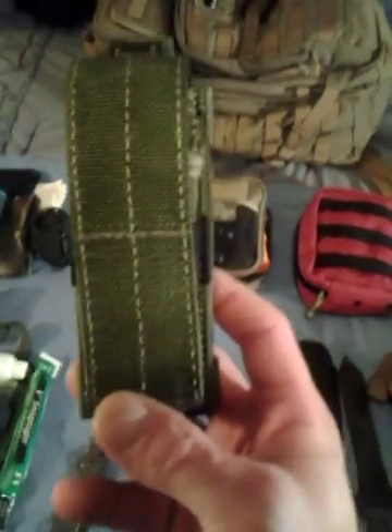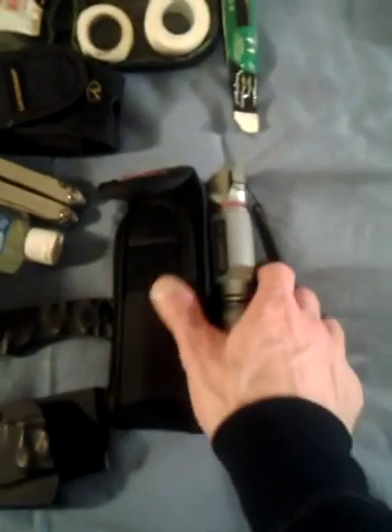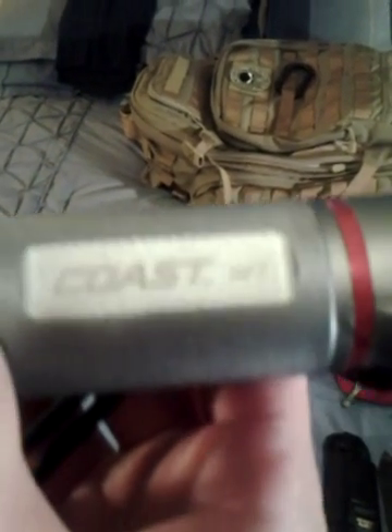Here's one of my Maxpedition single sheaths that I keep my Kershaw Cryo in. I have lots of other gear that I interchange in and out of my bag regularly — it's always changing, but this is just what I had today. I have a 300-plus lumen Coast HP7 flashlight — very, very bright light, this is a high-end light. Here's my Schrade CHF small fixed blade, very sharp. I keep my knives all very sharp — if they're not, what's the point?